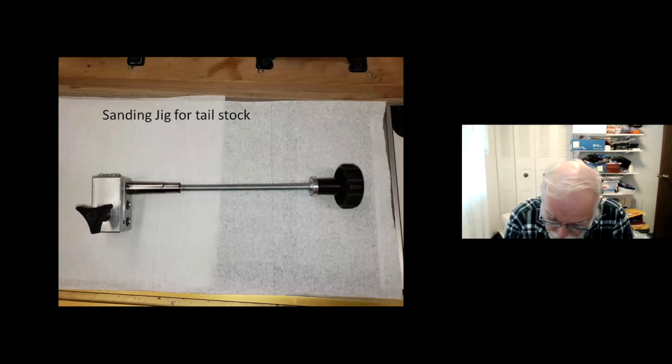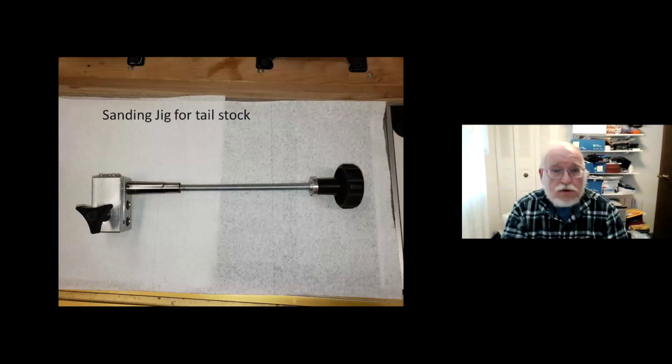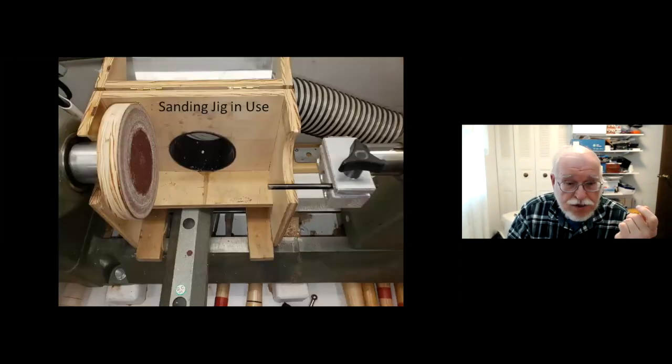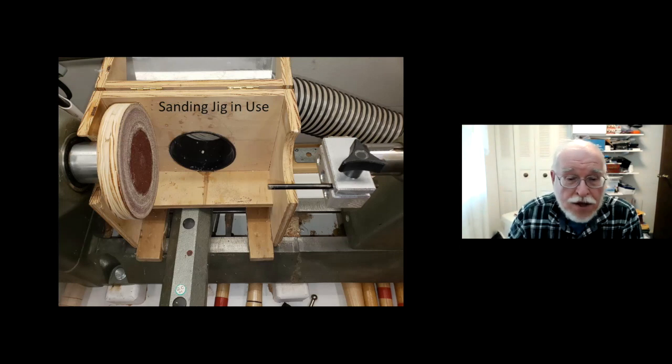I do not use a pen mill or barrel trimmer — I use a sanding jig. This is the tail part of the sanding jig with a draw bar that holds it onto the tailstock. I have a small disc sander that goes on here and there's a pin that goes into the sanding block in the tailstock — next we'll have a video showing how this works.